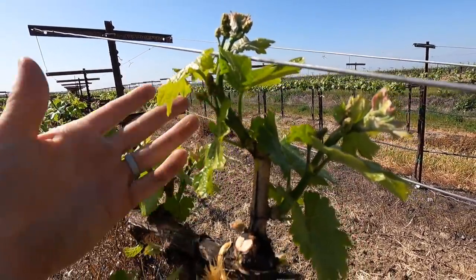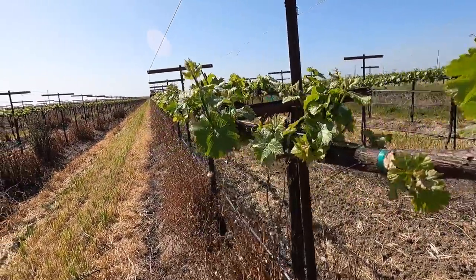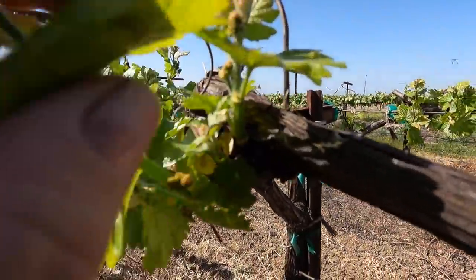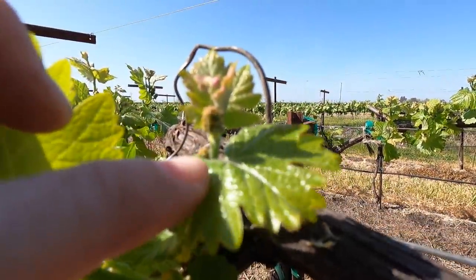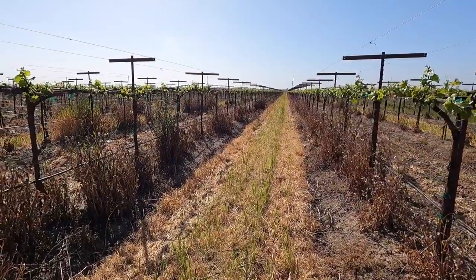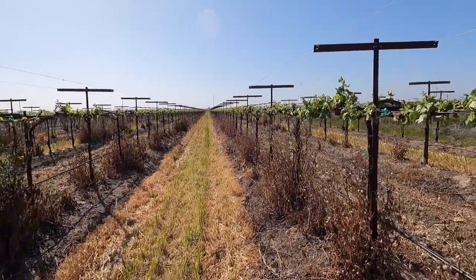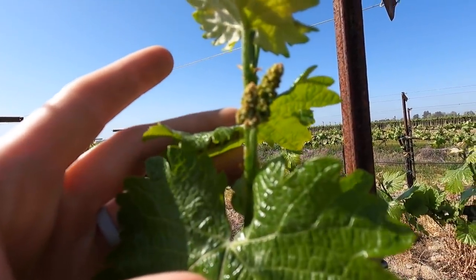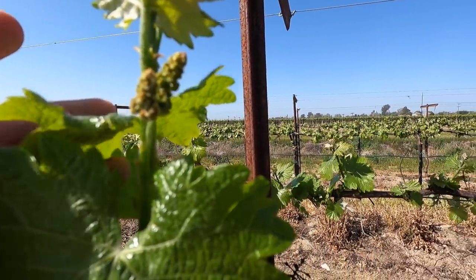Let's take a peek at the vines while we're out here. Look how fast they're growing! This row is a little weedy but we are getting the weeds under control. Look how big this is — it's already as big as my hand. Look at the little baby grapes. All my hard work — I'm hoping for another great year.